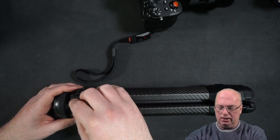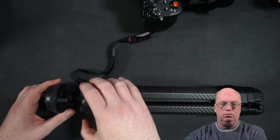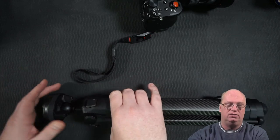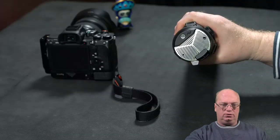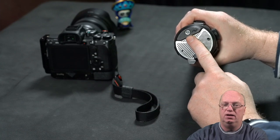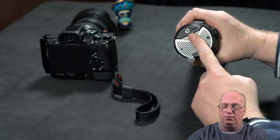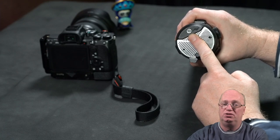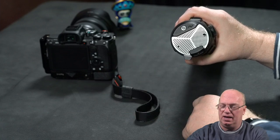I tend not to put the center column in its full extended position - I think that makes it less stable. I end up only extending it a little bit, and in most cases that's good enough for me. As for the leveler bubble on the top part - in some prototypes it was green fluid, now it's white material. I first thought it was broken, but all production versions have this white fluid. I found it useless anyway and just use the leveler in the camera instead.